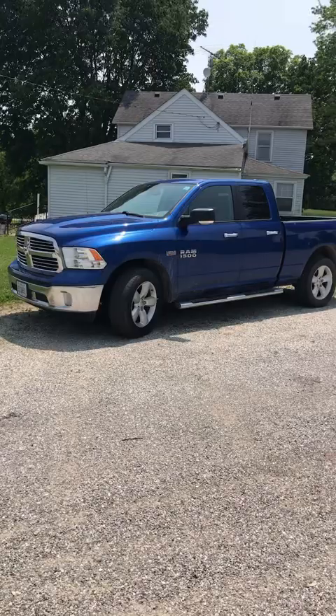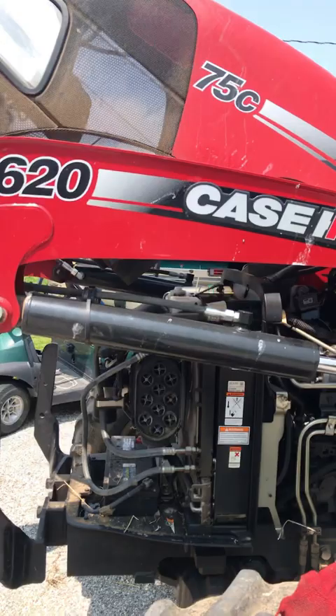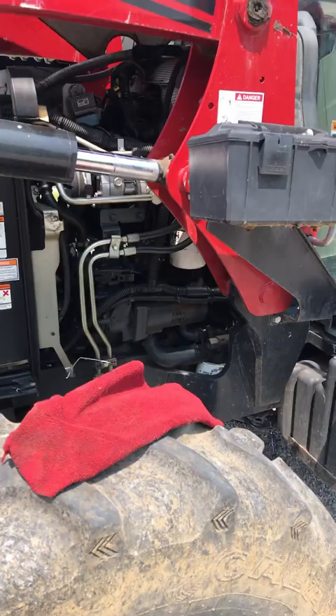Good afternoon guys, Twisted Mopar Garage here. Yeah, that's a Dodge truck — not working on that, don't have to work on that. What I am working on is this Case IH 75C. Simple job, very simple: just change the oil and the oil filter.